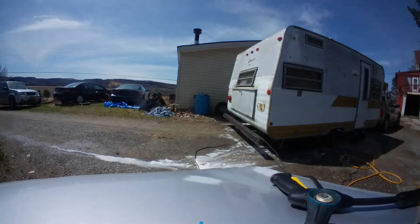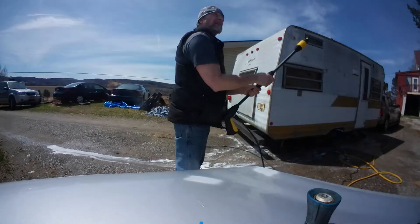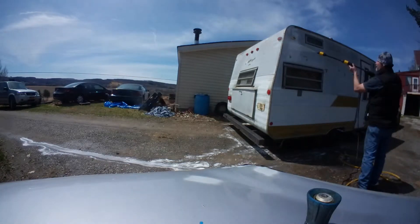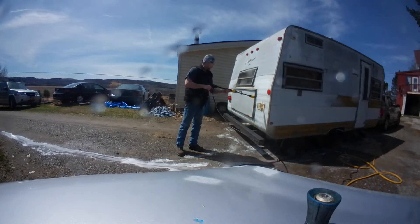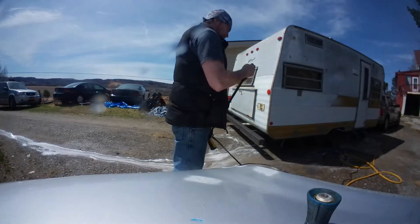Now I'm going to go get the extension, which has got the high-pressure nozzle on it — here we go. I was impressed, especially for the price. I only paid $50 for it, so I couldn't complain.